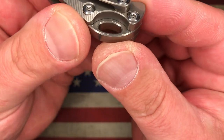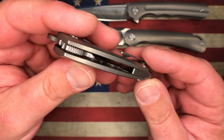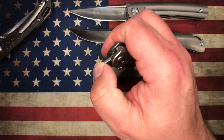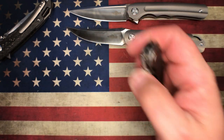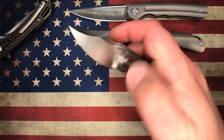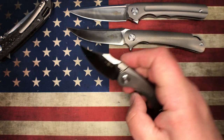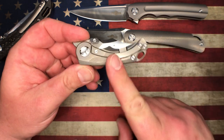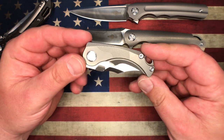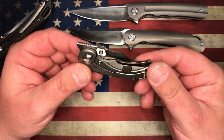Look at the chamfering around the lanyard hole — Tucson is just knocking it out of the park. Jimping is beautiful. It's a premium little knife. The link in the description has this knife — titanium, M390, full premium materials — for $128. It's a gorgeous little knife. You look at any comparable small premium knife and this is just stunning value.